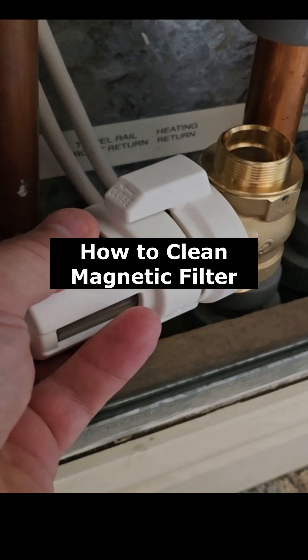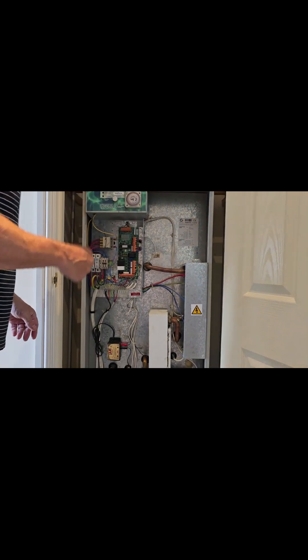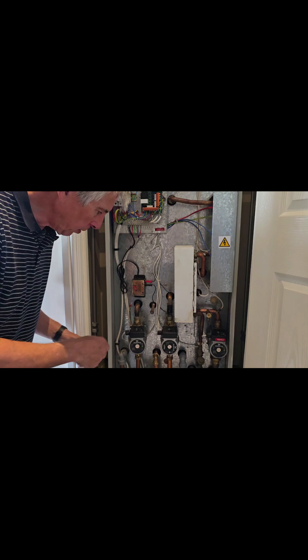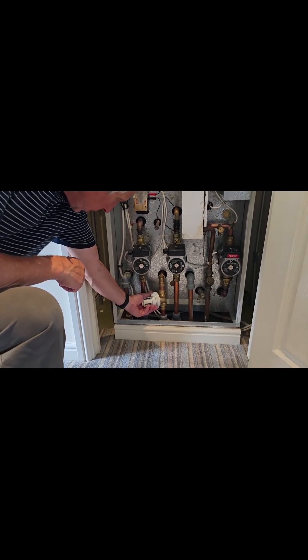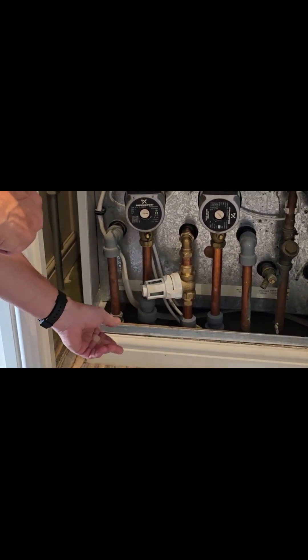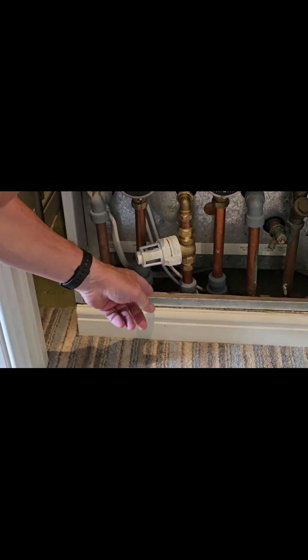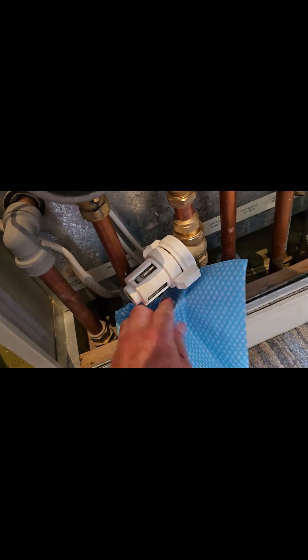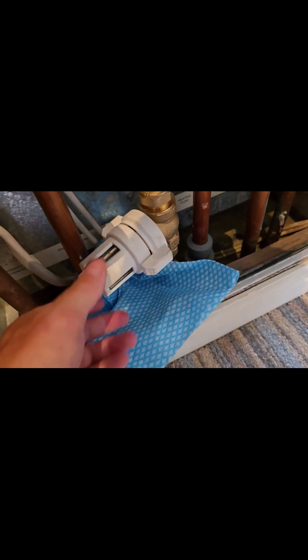Before you can clean the filter, you've got to switch off the system. Once it's turned off, go down to the filter and isolate it, which means turning this valve. There will be some water, so it's best to put a cloth under there.